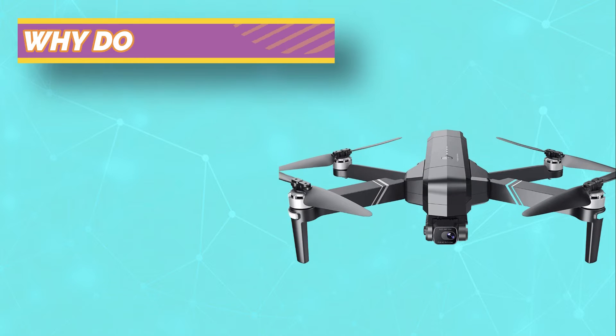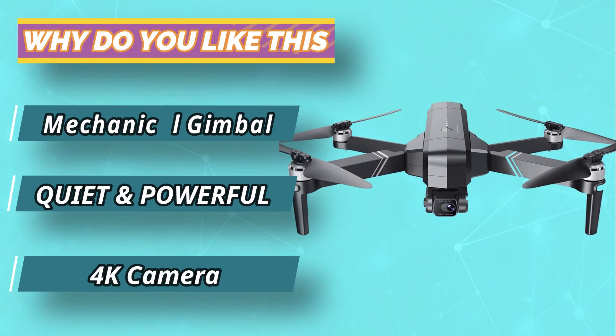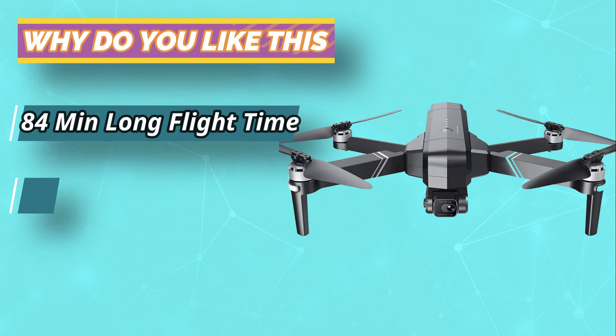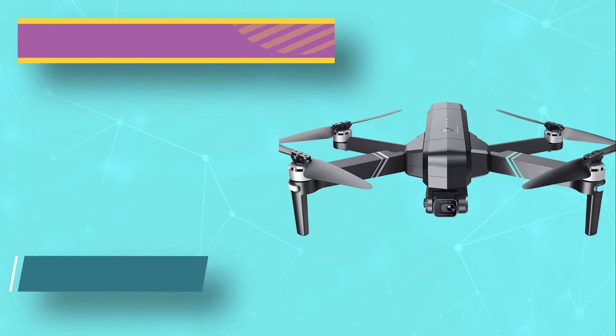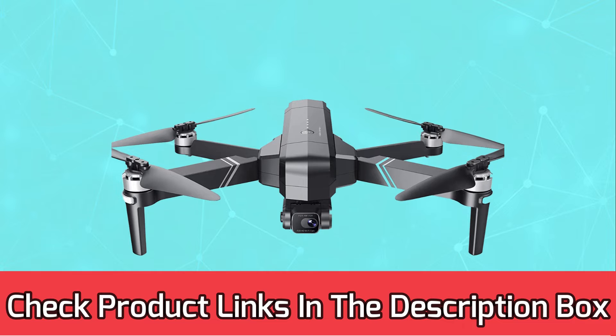Its compact size makes it easy to carry in your suitcase or backpack for longer trips. The small fishing drone can be used both at home and in the field. A powerful camera is included so you can capture your favorite moments over water and multiple objects while filming from up to 200 feet in the air. For current prices and discounts, check the links in the description box.